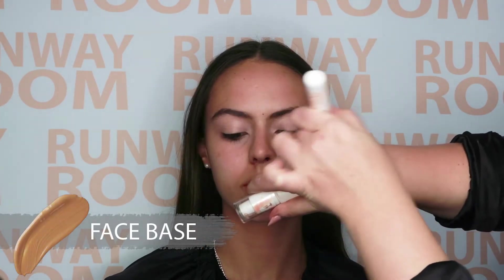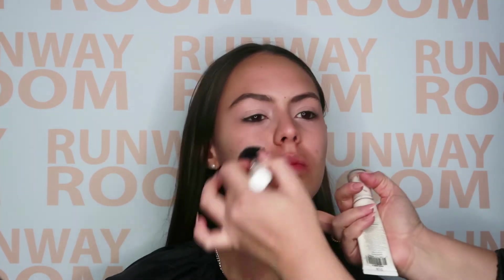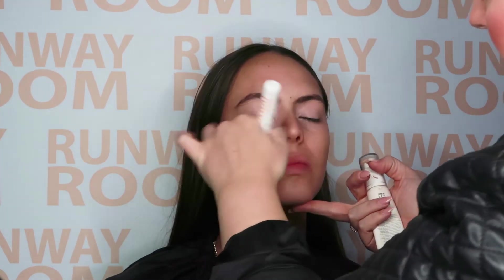Face Base. Using our foundation buffing brush, apply the face base starting in the center of the face. Doing this will assist in achieving an even distribution of product. The key is to buff and pat for perfection.